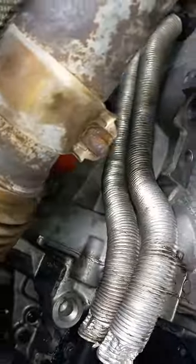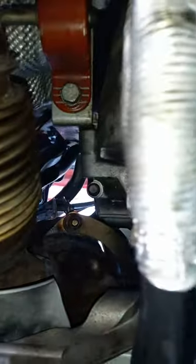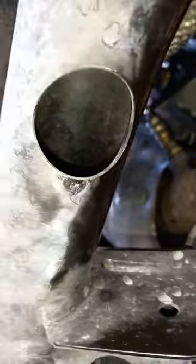Underneath the car, you'll have to come under here and pull this, which holds up the muffler, and then actually pull this out. That's the only way to take it out.